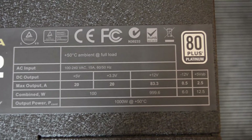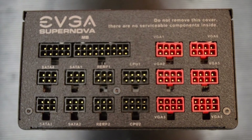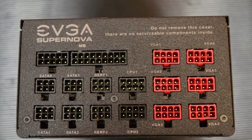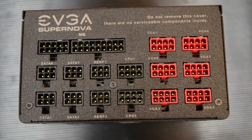For connectors, we have the standard motherboard connector, four SATA port connectors, two molex connector ports labeled PERP 1 and PERP 2, two 8-pin CPU connectors labeled CPU 1 and CPU 2, and then six connectors for graphics cards.